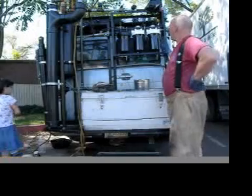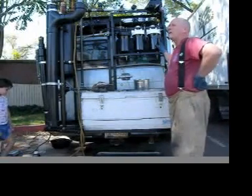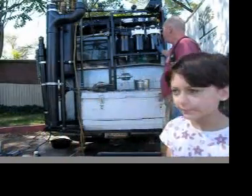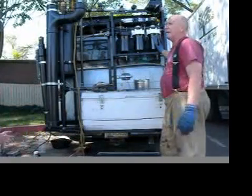These filter cartridges can handle a 20 PSI pressure drop across them, so I can take the pressure up to 20 if I want to. When you have to do that, it means the filter is plugging up.